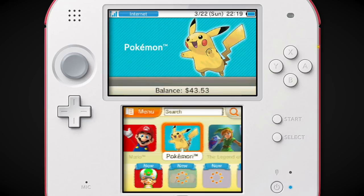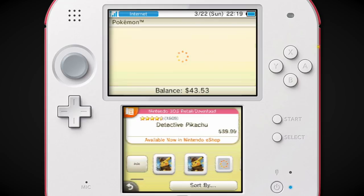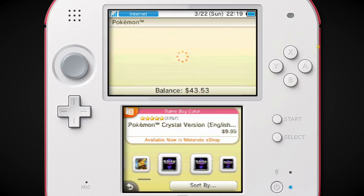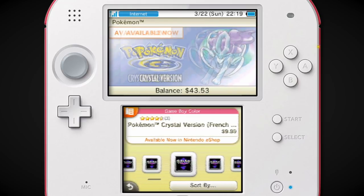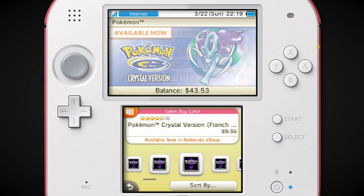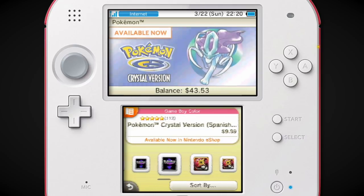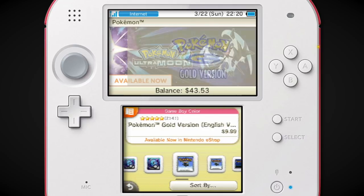I'm tempted to click on the Pokémon section. We can see Detective Pikachu and Crystal. For some reason they had different languages available in the eShop, which I don't think they've done with other games, so it's a little weird but whatever.